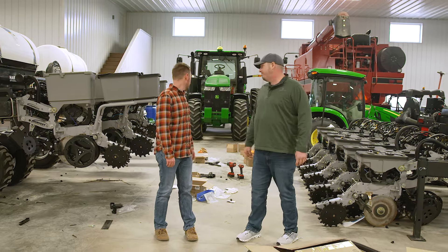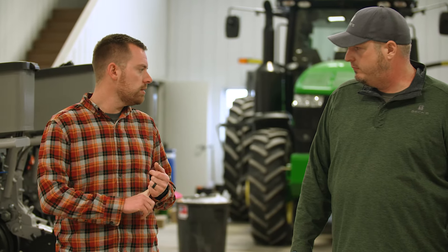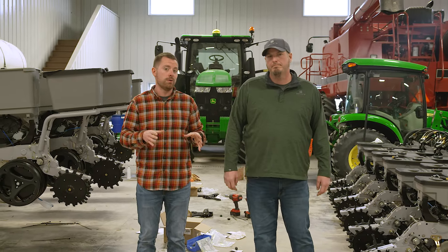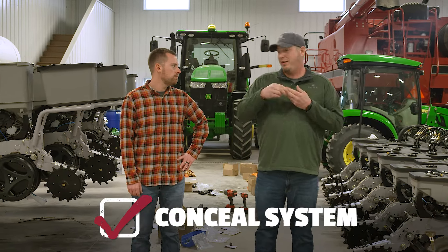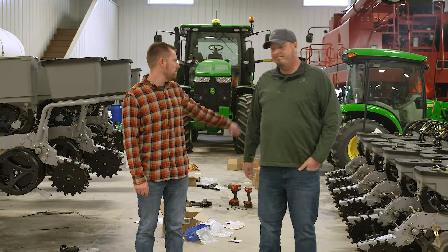Well we've got one royal mess in here. We do, but the good news is we're probably about 80% done on these things. We still have to button up the Conceal systems and the tanks on this planter, do some plumbing on this one, and a lot of odds and ends. But a lot of the hard part's done. We've got our row cleaners on, we've just got to finish up the Conceal, we've got our closing wheel tails on, the hydraulic downforce cylinders on, and the hydraulic downforce insecticide box for our Minnesota planter. A lot of the wiring's done — just odds and ends.